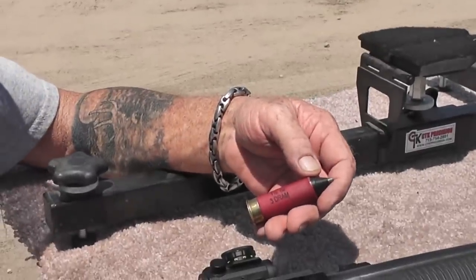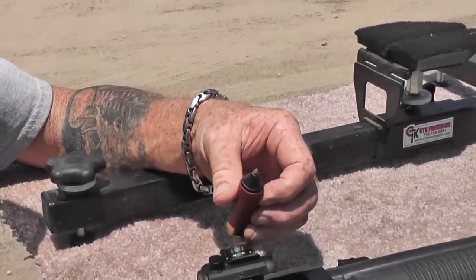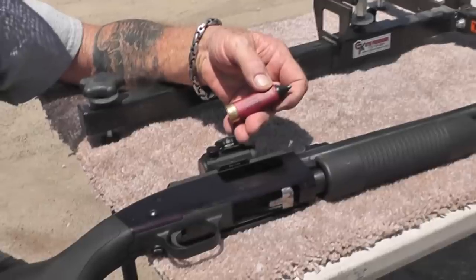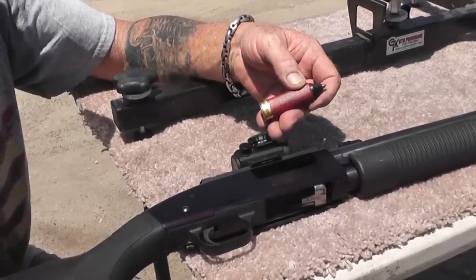This one's going to be out of a Federal shell. I think Jeff just pulled the bird shot out and stuck this slug in there. See how that performs — it's set up for one and an eighth ounce, so it ought to push it a little harder this time.